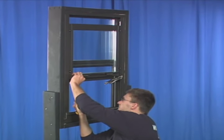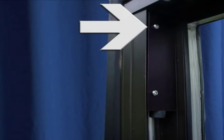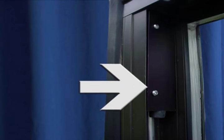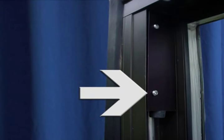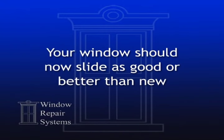Repeat the process on the other side of the window. Last, install your stops at the top of the window to prevent overextension and permanent damage to your balances as shown here. Finally, close the window slowly. And that's it — your window should now slide as good or better than new.